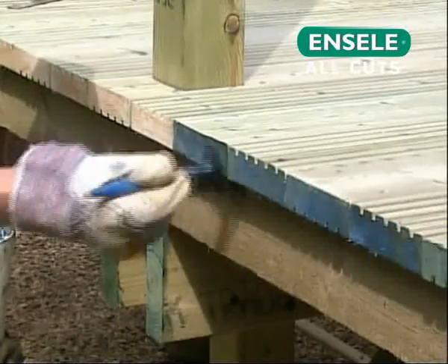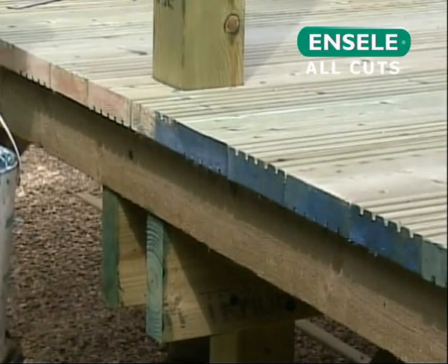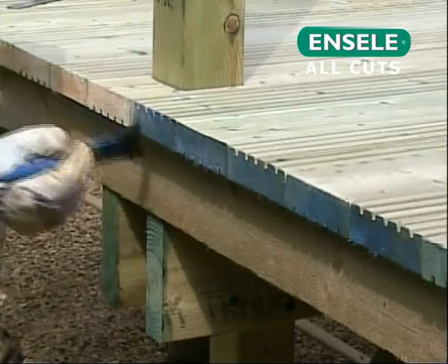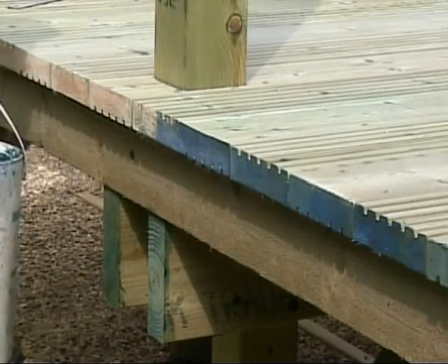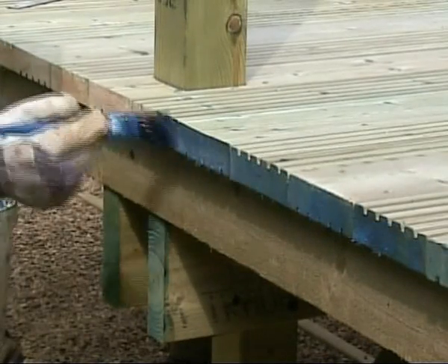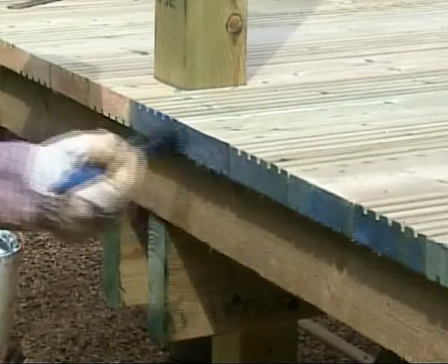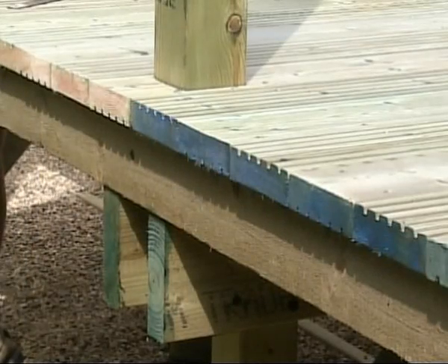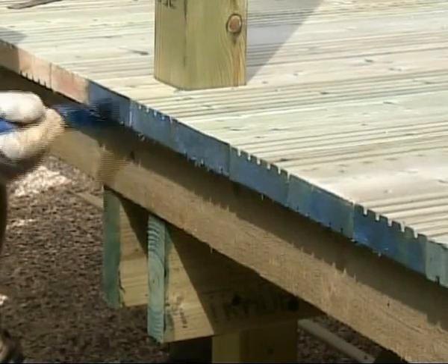Throughout your decking project, all cuts and notches made to the treated timber should be sealed with end seal, available from your decking supplier. The use of end seal forms part of the performance warranty of Q-Deck products. Therefore, it is very important to carry out this procedure. When applying end seal end grain preservative, always follow the instructions on the can. The initial blue colouration of end seal will quickly change after application to a pale green, to blend in with the treated timber. A leaflet on the use of end seal is also available within the document section of this CD.